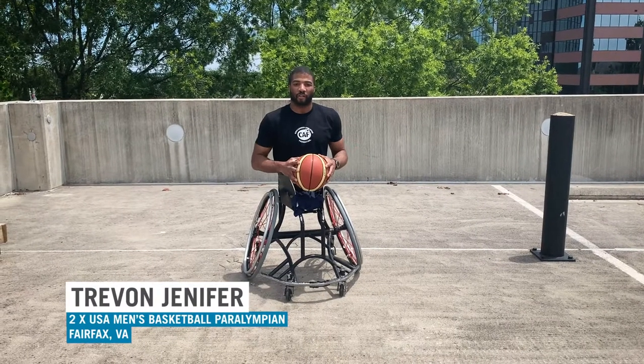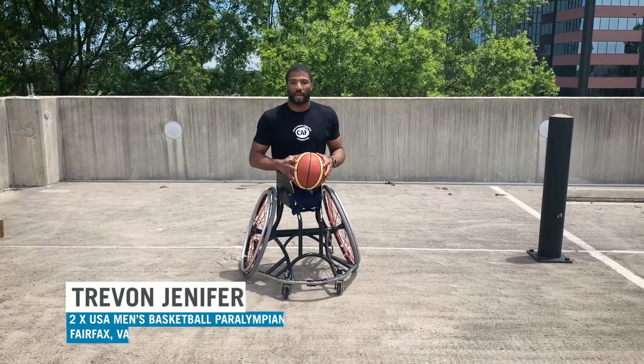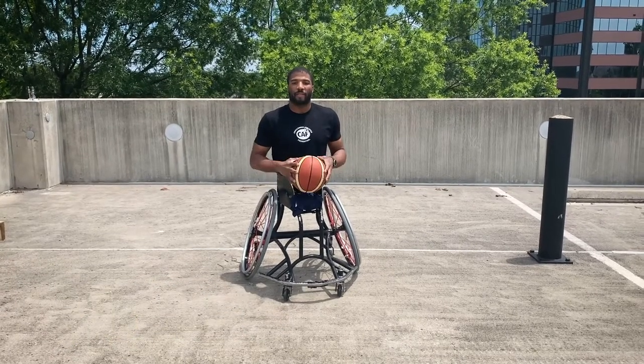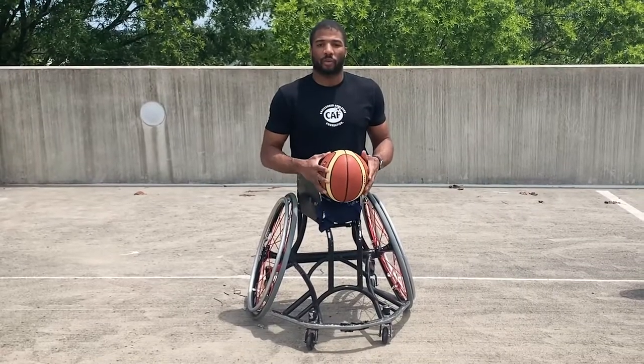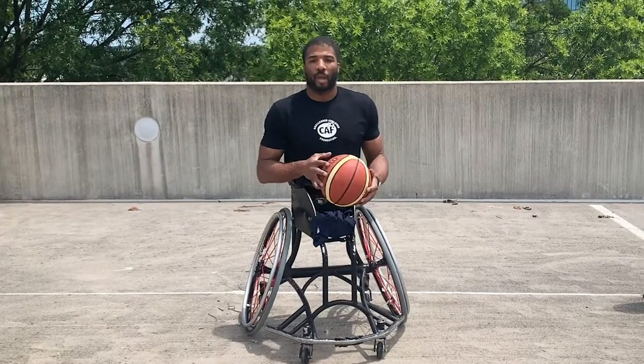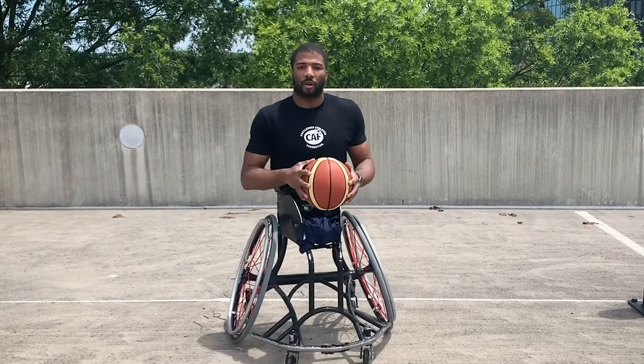Hi everyone, my name is Trayvon Jennifer and I'm a two-time Paralympic medalist for Team USA's wheelchair basketball team. I've been a member of Team CAF since 2015 and today I want to demonstrate a drill that you can do at home by yourself with no special equipment needed. All you need is a basketball and yourself.